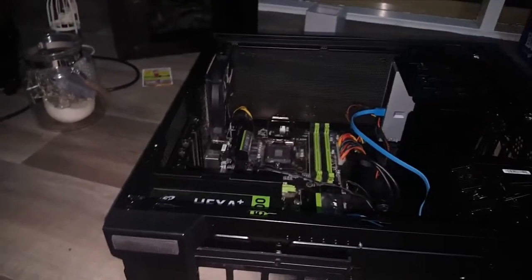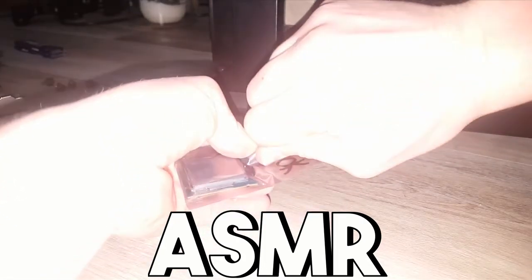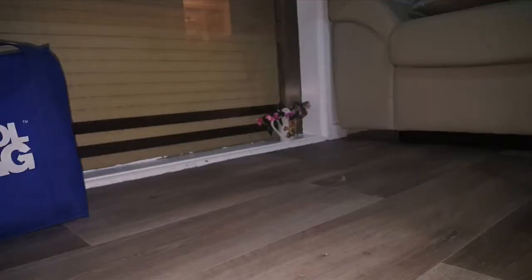I'm going to install the i7 now. Are you ready? Oh my goodness. Check that out guys — the i7-4770 right there. And this is the i3. Much of a size difference? No, they're basically exactly the same. Here we go. There we go — check that out guys, got my i7 in there. Boom.